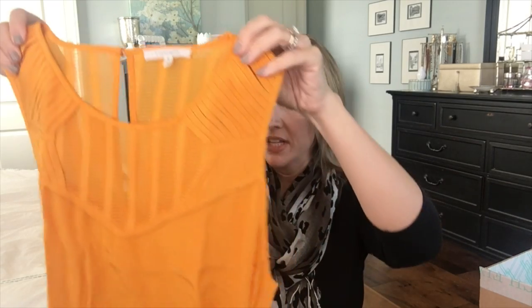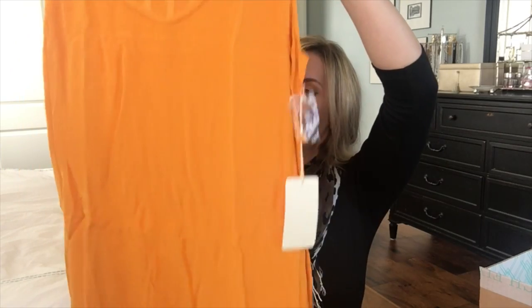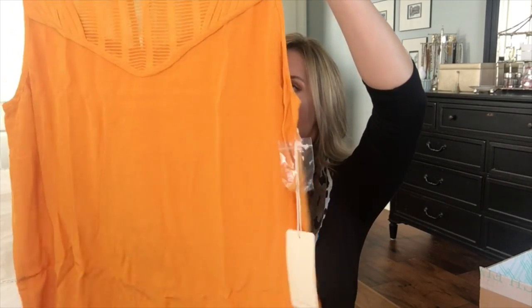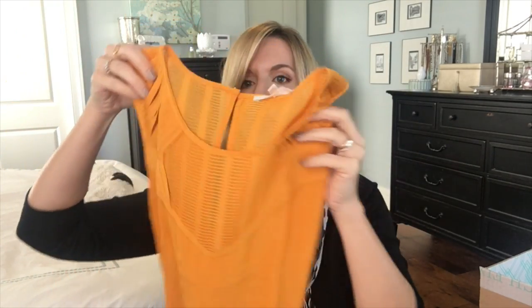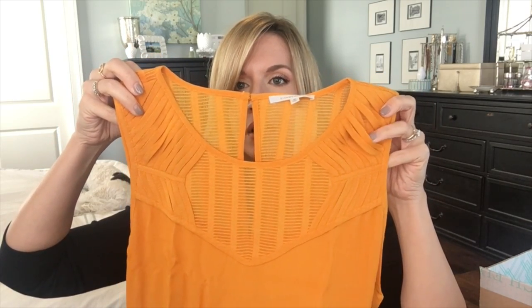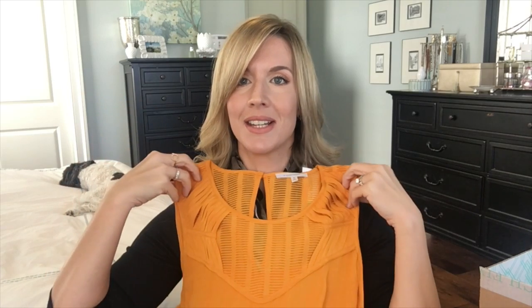This next item is another top — 41 Hawthorne Thunderbird Lattice Detail Blouse in mustard, size M. I'm a little apprehensive about mustard, but I'll try it. It is a true mustard and it's a sleeveless top with a straight across hem — looks kind of long. I do like the detail at the top, but I think I would like this in a different color.